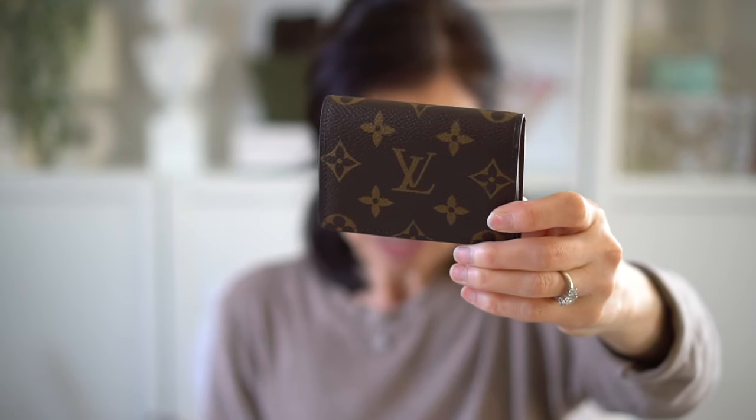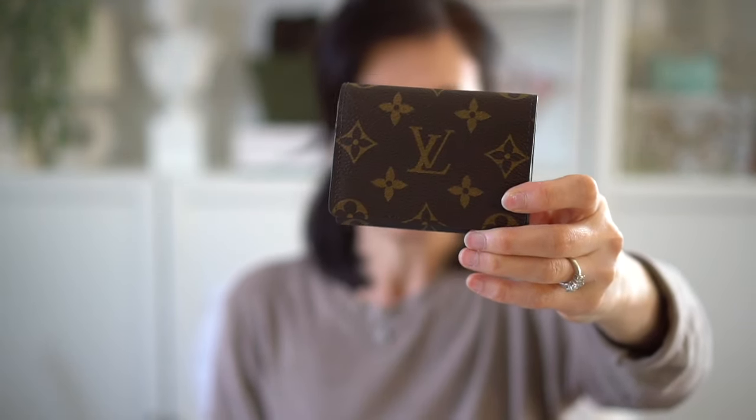This is definitely one of their more reasonably priced items. I bought this for $2.95 two years ago, and believe it or not, it's actually still the same price. You know how LV is constantly raising their prices, but this one has remained steady for some reason.